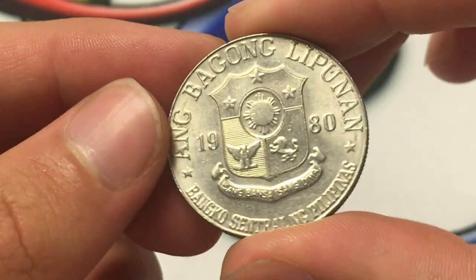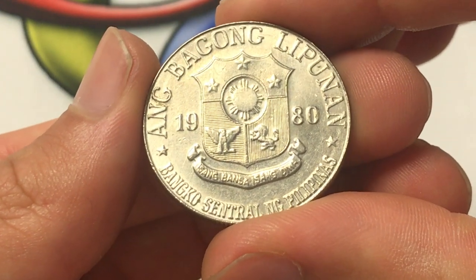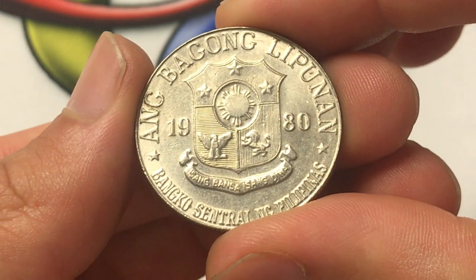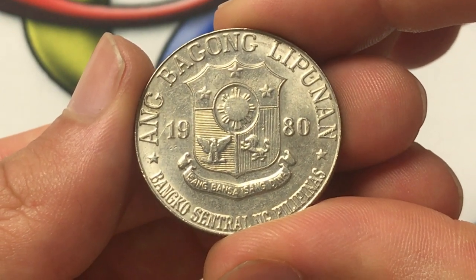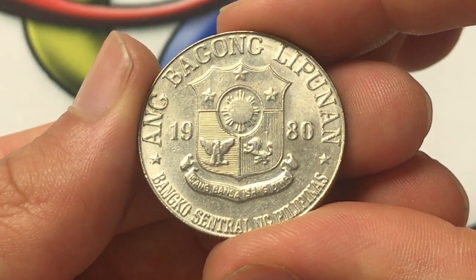In terms of the mintage on the 1980, it was 19,693,000. The value is probably close to 75 cents or a dollar. I personally don't buy these coins, but you are welcome to try to sell them to somebody else — just not on this channel. The years this coin was made were 1975 to 1982, so this is towards the end of those years.